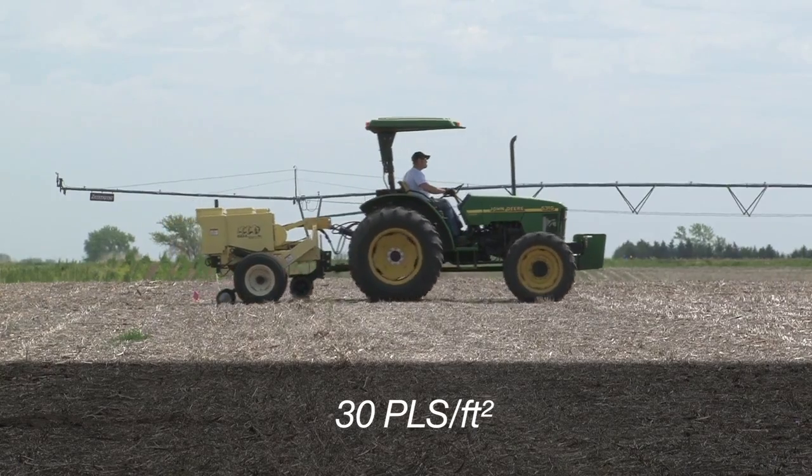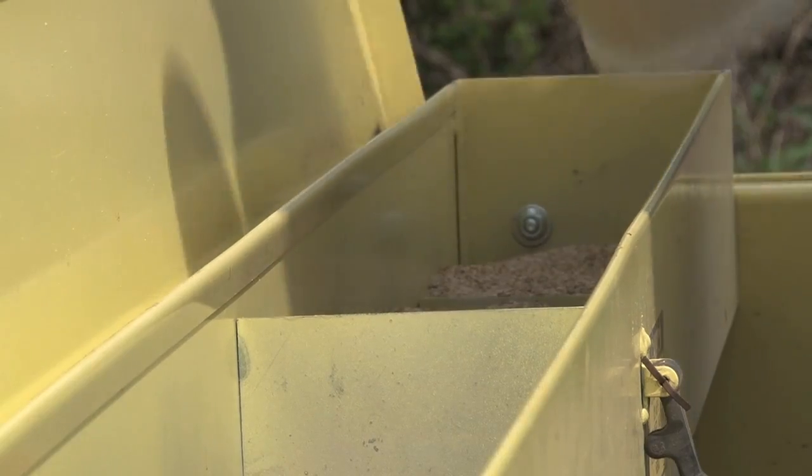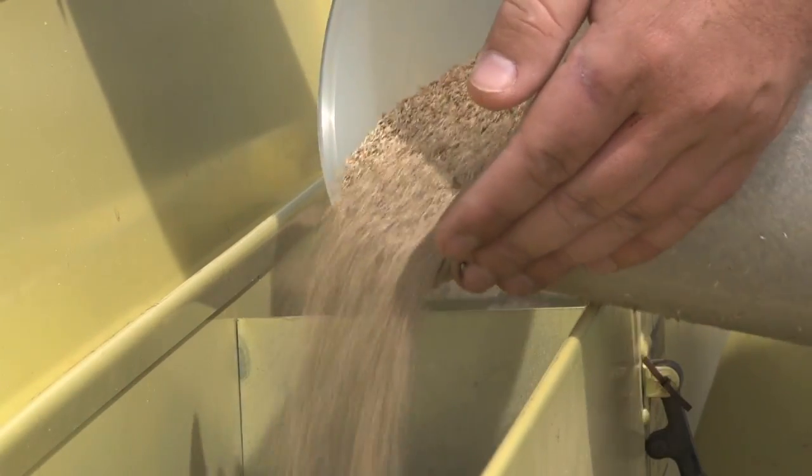Switchgrass should be seeded with at least 30 pure live seed per square foot based on the quality of the seedlot. Number of seeds per pound varies by seedlot, so calibrate your drill based on known seeds per pound.